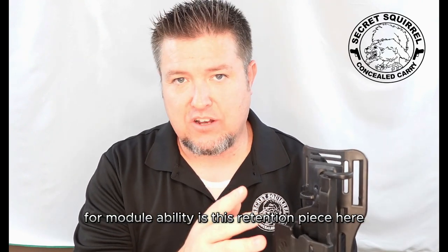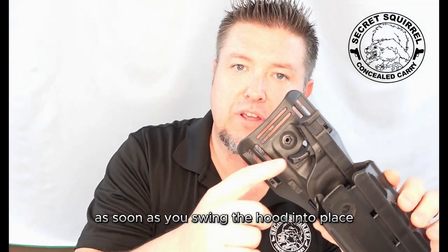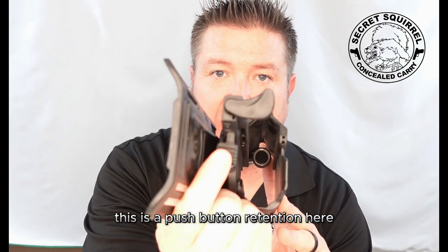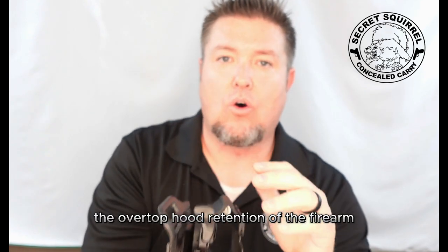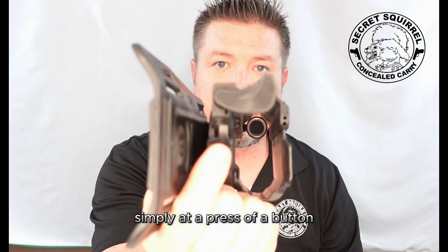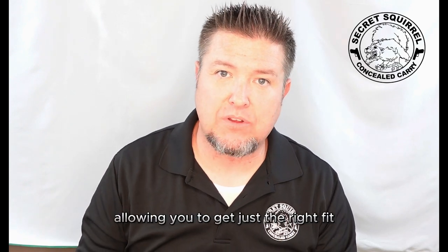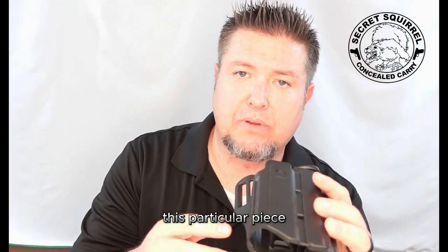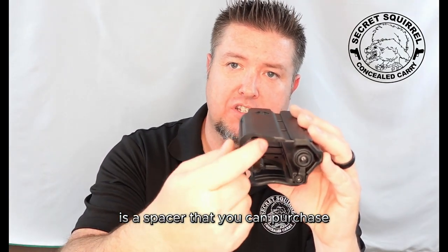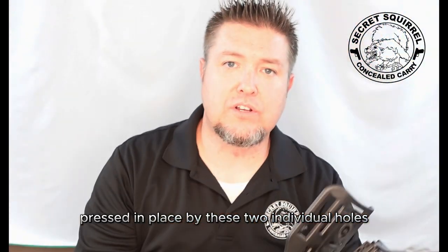The last major feature of this holster for modulability is this retention piece — a swingable hood. As soon as you swing the hood into place, there is a push-button retention here, allowing the shooter to press with their thumb and release the over-top hood retention of the firearm simply at a press of a button. The holster also comes with additional pieces allowing you to get just the right fit for an optic or a flashlight, including a spacer that you can purchase that fits inside the holster itself, pressed in place by two individual holes.